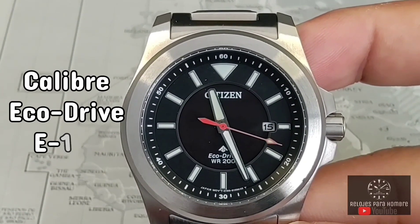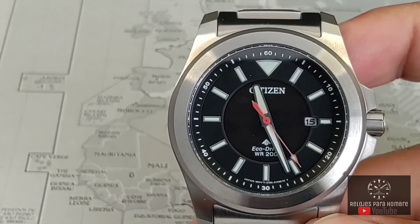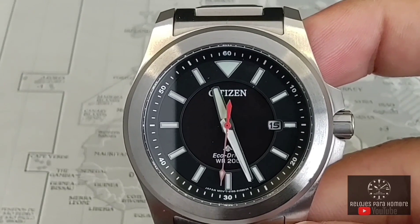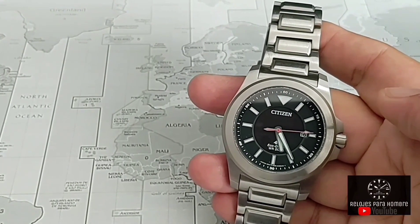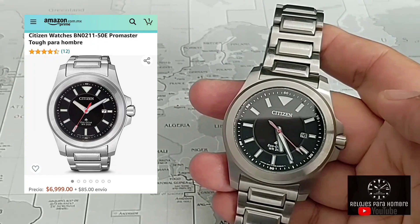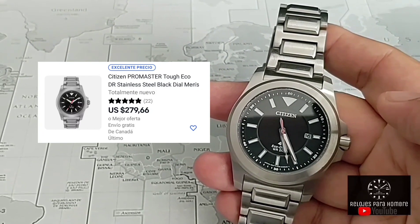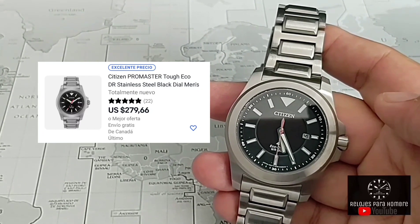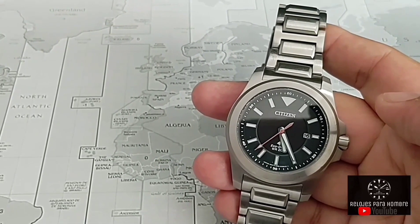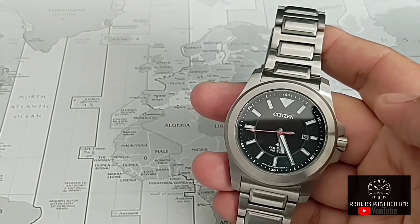Hablando del calibre, tenemos un calibre EcoDrive E168 que es el mismo que vemos en los relojes de buceo económicos que tiene la marca en el BN050 y 051, que ya vimos también aquí en el canal. Es un caballo de batalla, la verdad. Ahora hablando del precio, depende mucho de dónde lo compres. Lo he visto en Amazon México alrededor de $7,000 pesos mexicanos, que es algo así como $350 dólares. En la página oficial de Citizen tiene un precio de $365 dólares. En eBay, dependiendo de las condiciones, está desde los $150-$170 dólares hasta nuevo en alguna tienda del mercado gris, donde lo he visto como en $280-$290 dólares aproximadamente.